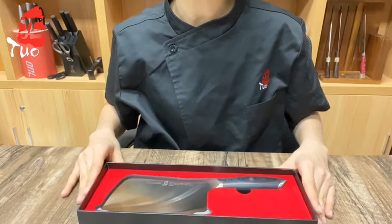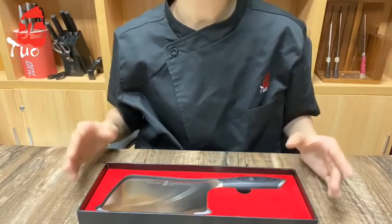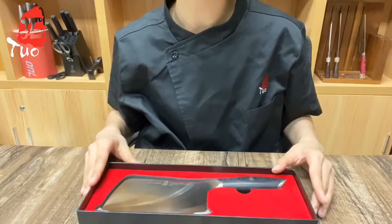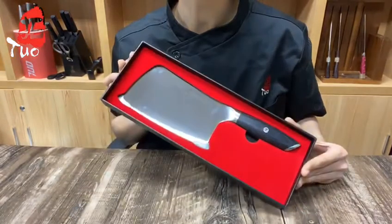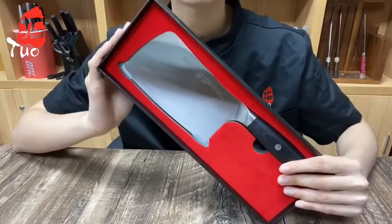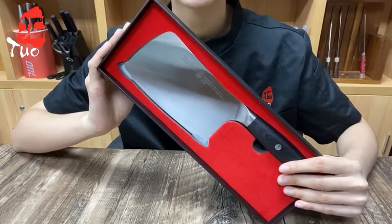Hello, this is Vinci and welcome back to our channel. Walk into any professional kitchens, you will find an array of tools. When needing to cut through a meaty chunk of goodness, the simple cleaver is the chef's tool of choice. The meat cleaver of the Falcon series is suitable for many kitchen tasks in homes and restaurants, such as bone cutting and chopping. The universal length of 6.5 inches can meet the demands of most consumers.